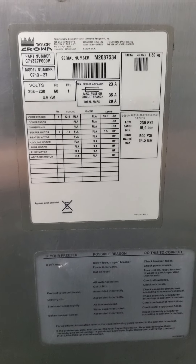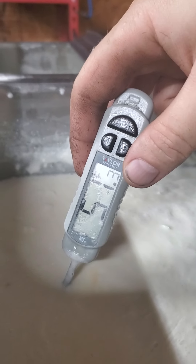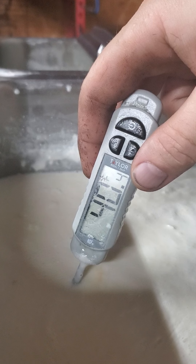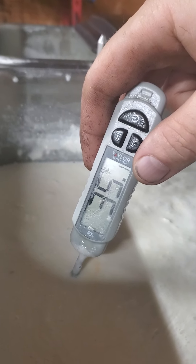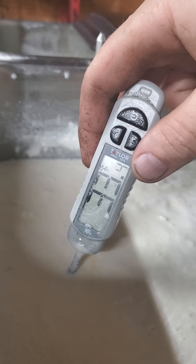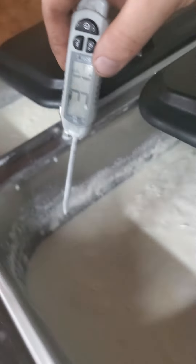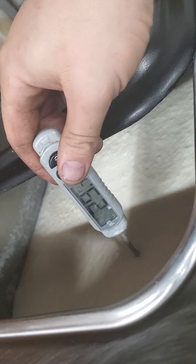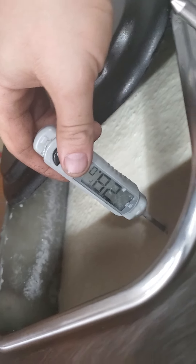A nice cold 32 degrees on our right side. We're a little colder on our left, down around 28 to 27 degrees.